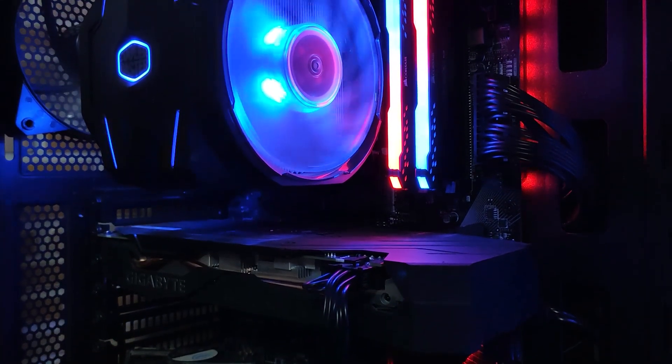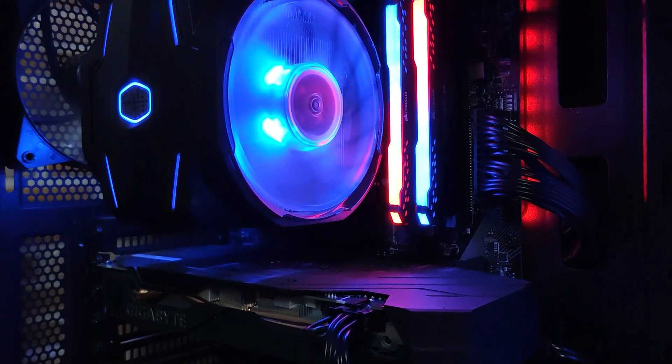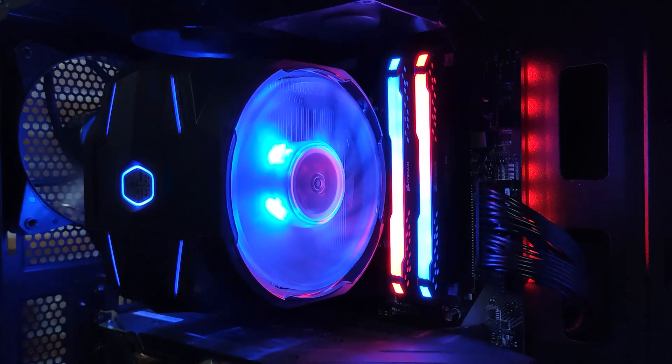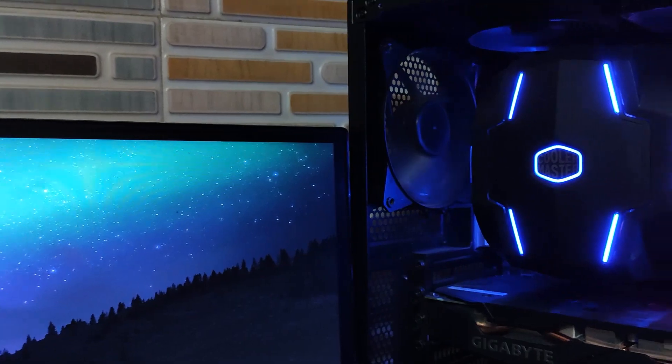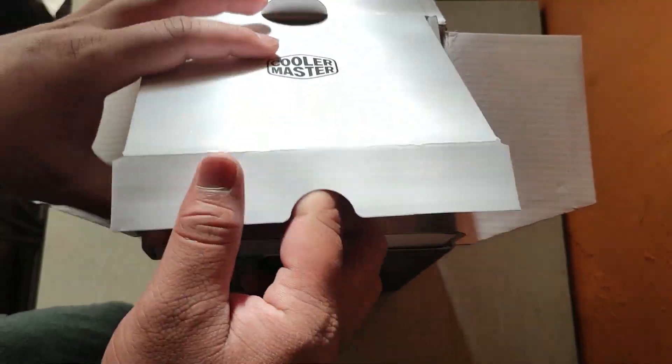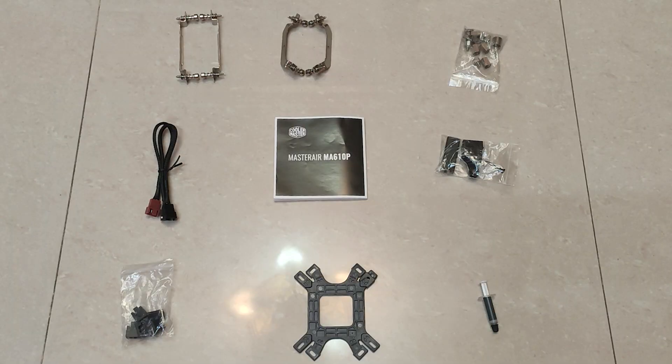Hi guys, welcome back to my channel. As I said in the last video, this video will be on a CPU cooler. The default AMD stock cooler installed is not capable of cooling the CPU, so for the cooler I went with the Cooler Master Master Air MA610P RGB. In the box we get a lot of things — first we have the mounting